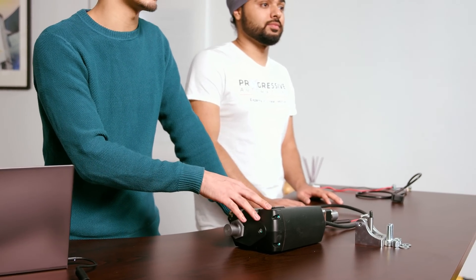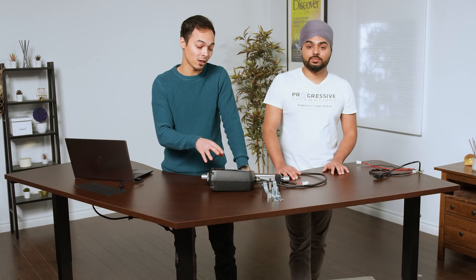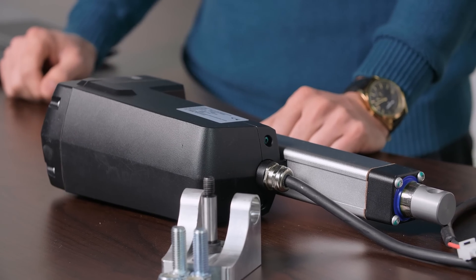If an 8-inch stroke or a 9-inch stroke is not perfect for your application, call our customer support team and we can customize this down to 8.25 inches. This PA13 here is only available in 3,000 pounds force weighting, but you can always call us to get a custom force weighting that suits your application.